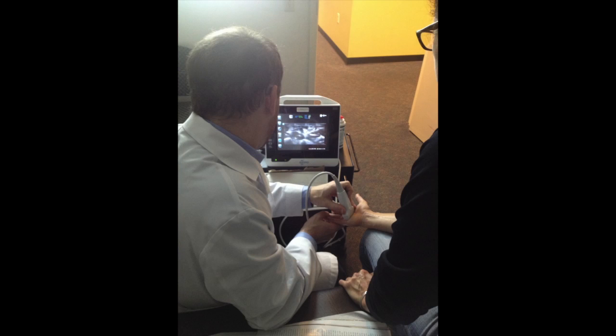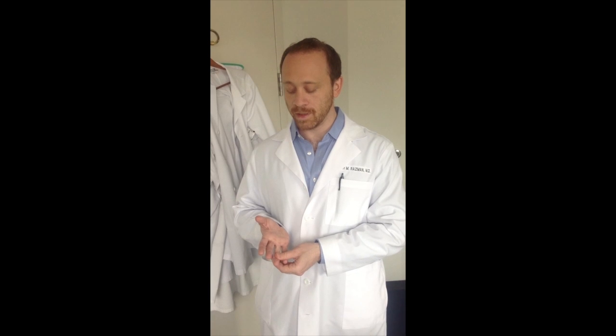It was unclear from her clinical exam whether her FDS tendon was still intact. Her FDP was intact, but she had limited flexion with the other fingers held out of the plane, likely secondary to swelling. We used ultrasound first in the transverse plane to identify both the FDS and FDP proximal to the injury, and had her flex down with the other fingers held out of the plane to isolate the FDS, and similarly flexed the tip of the finger to isolate the FDP.